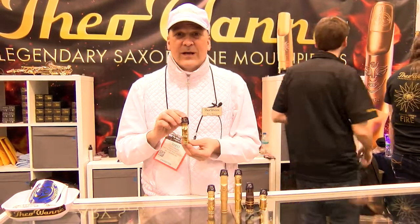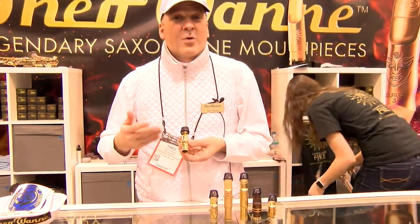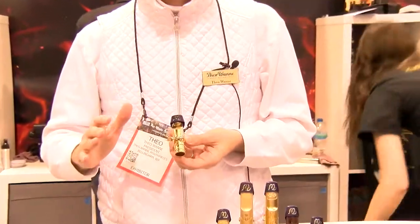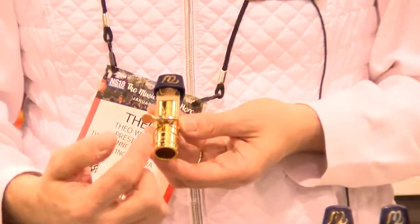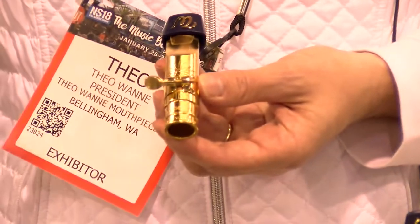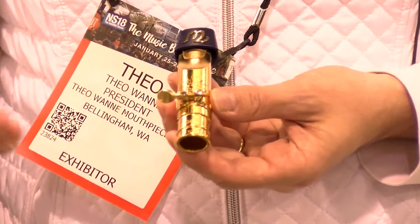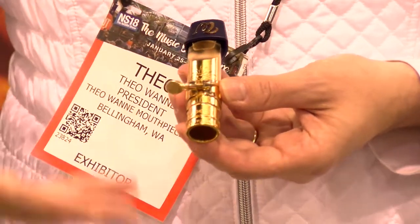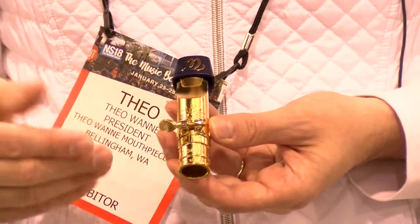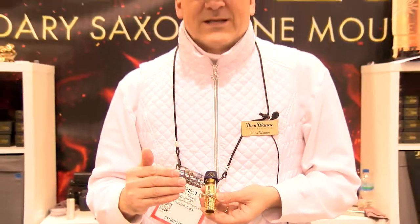The Fire mouthpiece is a very innovative mouthpiece. I've been working on this for about twenty years — no kidding, twenty years. It's part of the Element Series. The Element Series is my line of mouthpieces at a lower cost, so that students and intermediates can afford a high quality mouthpiece. The Element Series will have all the quality of Fiowani mouthpieces, but at half the price or less of my other mouthpieces.